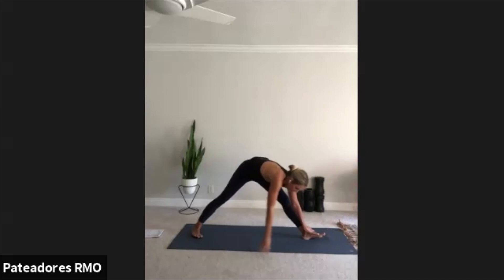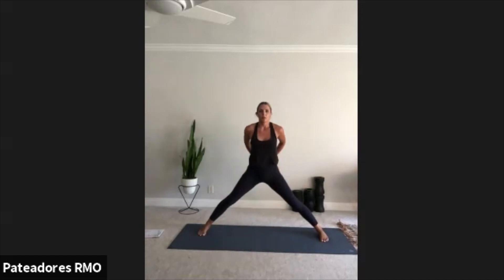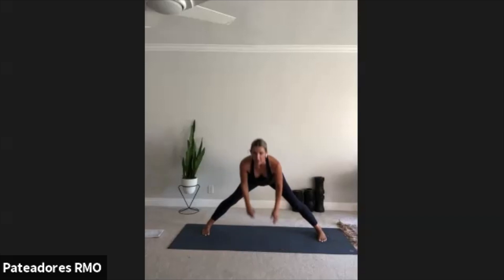On your exhale, rotate all 10 toes — standing wide leg forward fold. Come up, interlace all 10 fingers behind the back. Draw the knuckles towards the floor, lift the chest. Exhale — standing wide leg forward fold with the chest expansion. Toes are slightly turned in towards one another, let those knuckles float over the head. Breathe. We're breathing through the nose, controlling our breath — don't let it control you. Slowly release the hands. Inhale, come up halfway. Bend your knees, come up all the way. Bring hands to heart center.